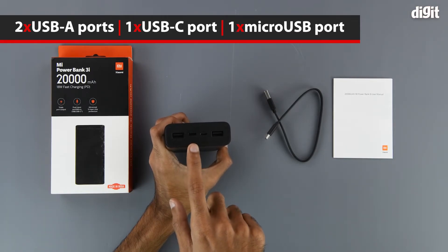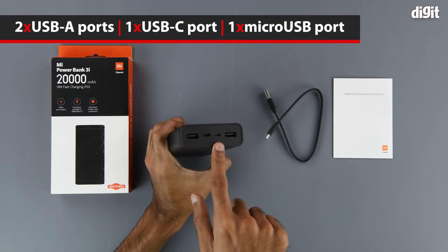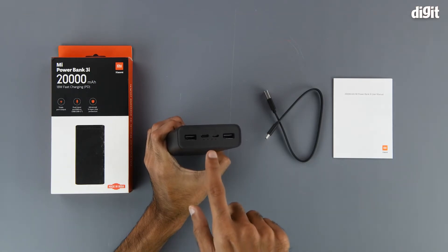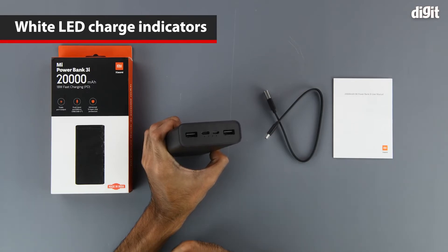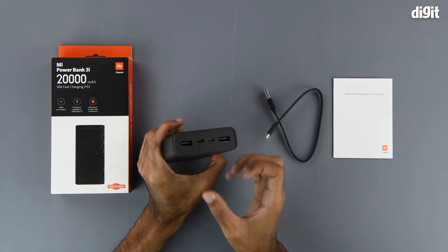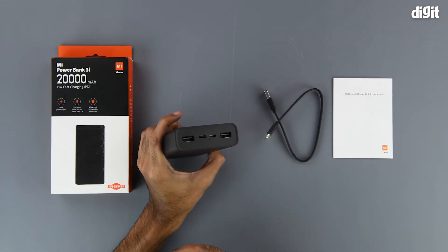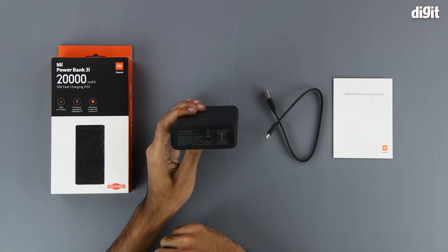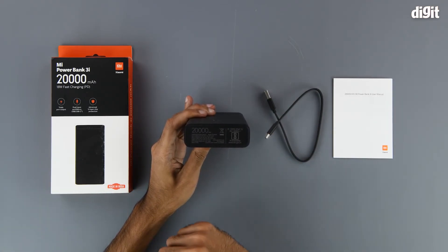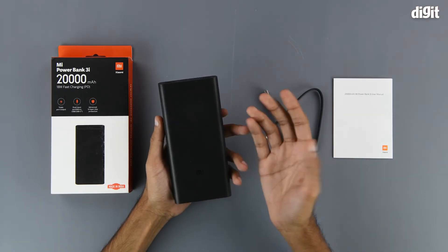On the left hand side in the middle we have the USB Type-C port, and to the right of that we have the micro USB port. Underneath those two smaller ports we have four LED lights that will show you the amount of charge remaining. If we press the power button, you can see the LED lights switch on — as you can see it does not have a lot of charge at the moment. On the bottom of the power bank we have some information, basically the same as what's on the box, and on the other sides there is nothing to see.